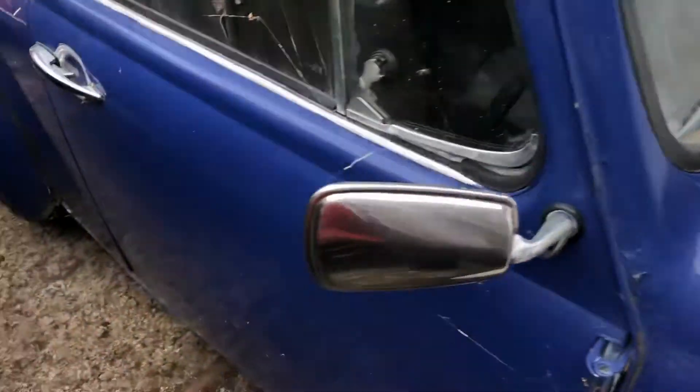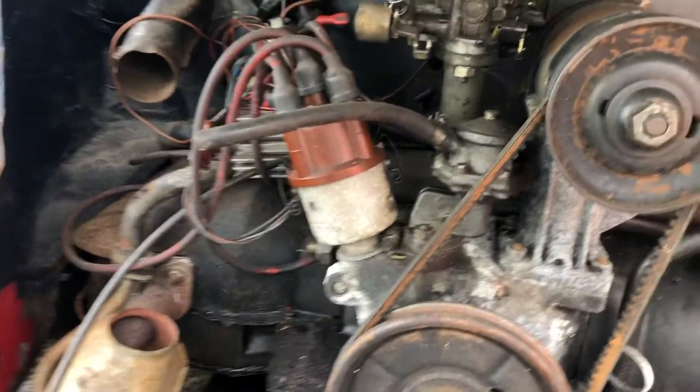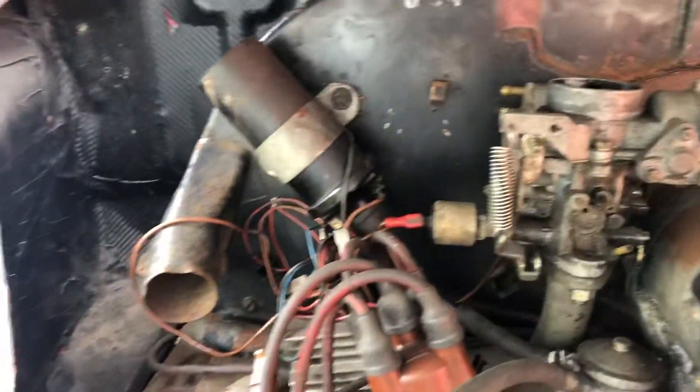I'll show you inside in a minute — I haven't even looked at the engine yet. No doubt that's going to need a lot of work. There's a little bit of wiring in there, but yeah.